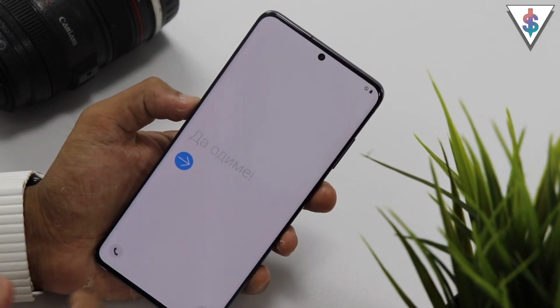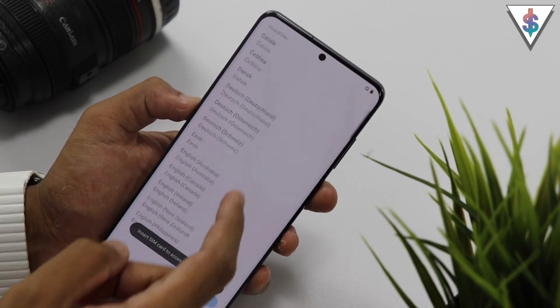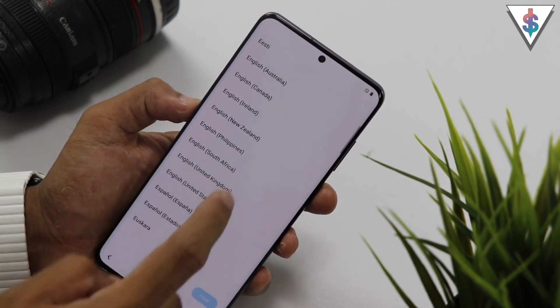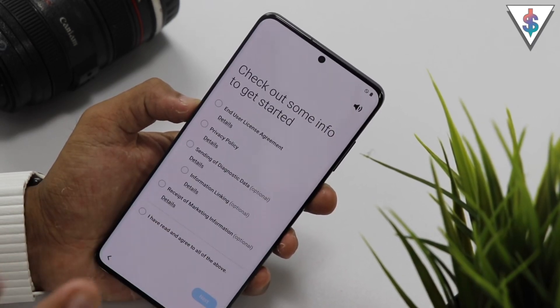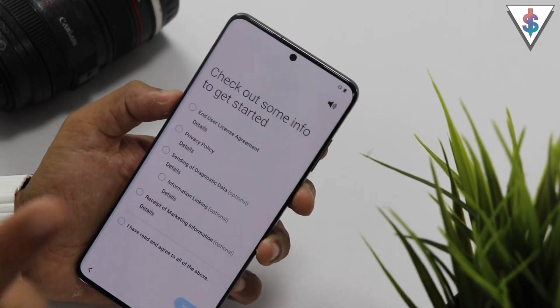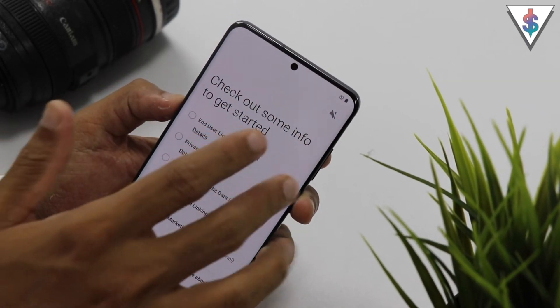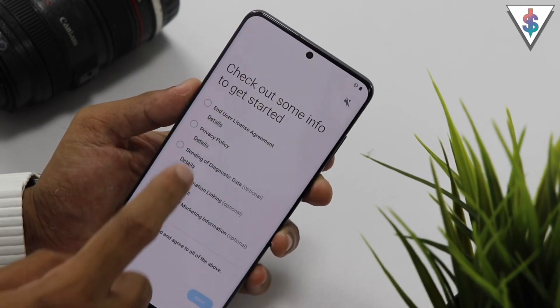When you power on your device for the very first time, this is the first page that you will see. So let's get started. First off, I have to select the language — I'm going to select English United States and hit next. The Bixby guide will also be there. If you want to disable the guide you can hit on this button. Since I don't want that, I'm going to disable it, but if you prefer the guide you can keep it.